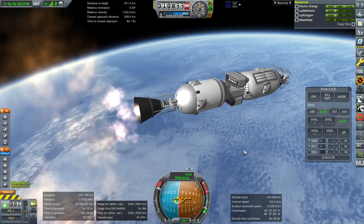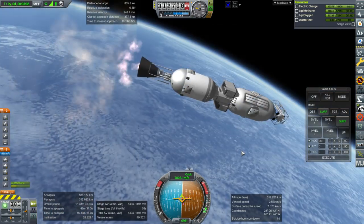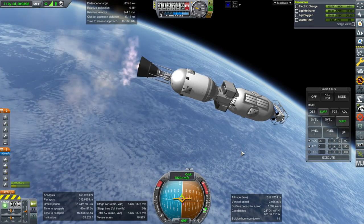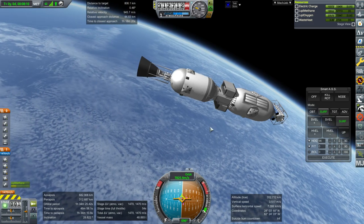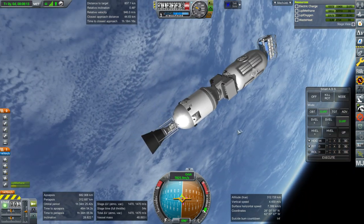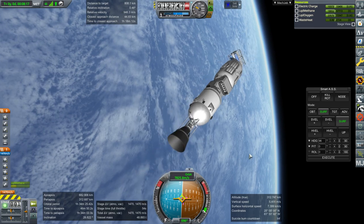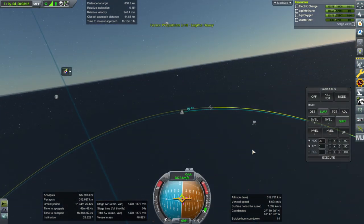Looks like I should have waited a little bit longer before starting the gravity turn. We've got delta-V here, that'll be good enough for now. We're on electric charge only, no solar panels, and I slapped on some extra KW Rocketry battery units — I like those.